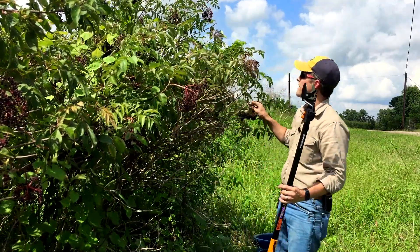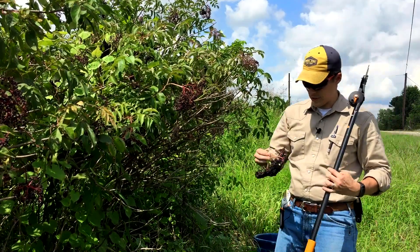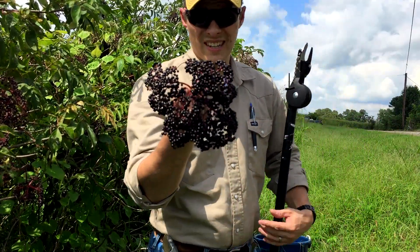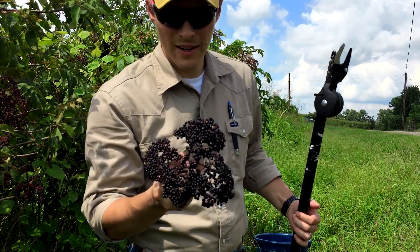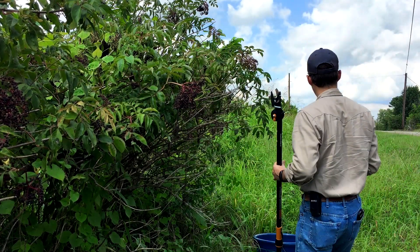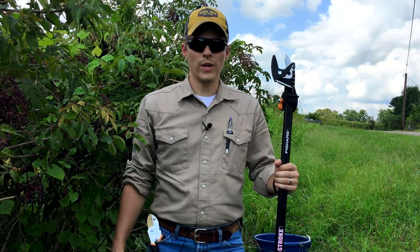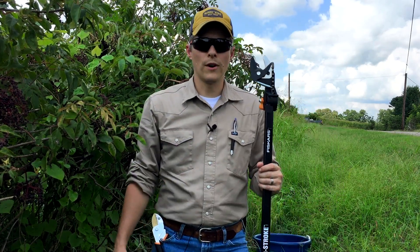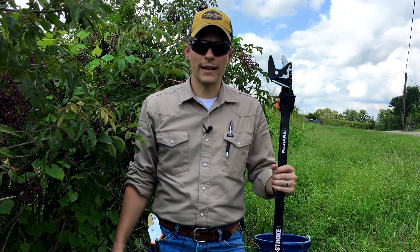There was a nice cluster up at the top. Bugs and birds haven't really touched it — that's about as nice as they come. That's it on these three bushes. I'm going to move on down the road and collect more of what I can get, and the next step will be freezing them.